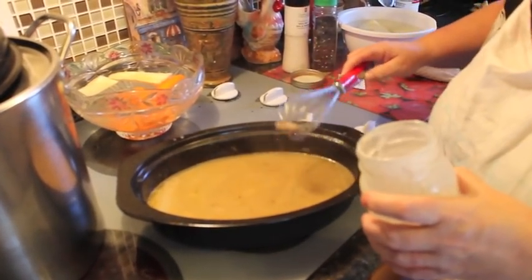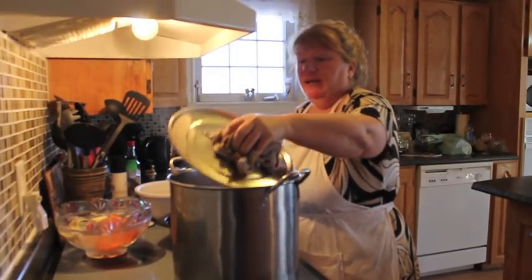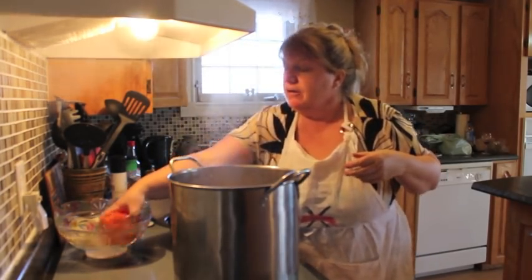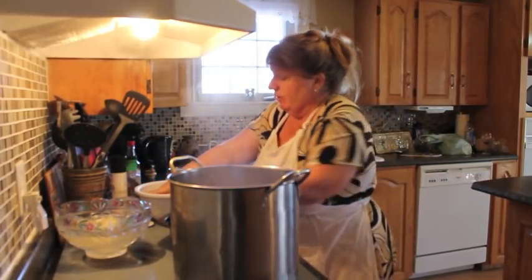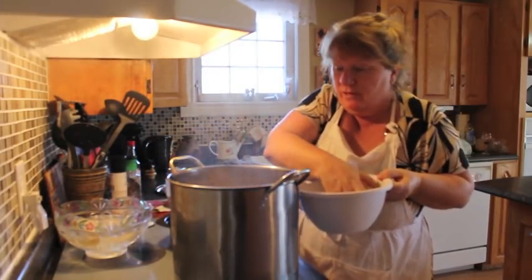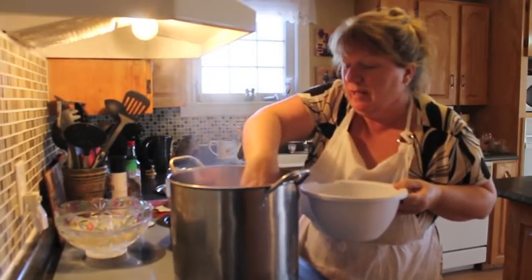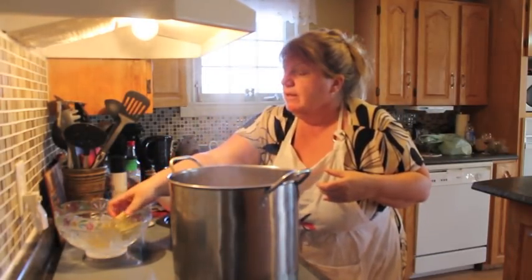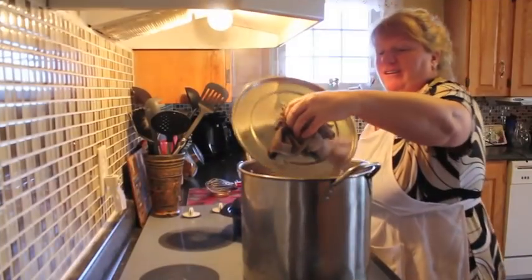Now we're going to add the rest of our vegetables into the boil pot — the carrot and the potato. Be careful you don't burn yourself. I'll post this on my Facebook page so you'd know how much to make for a family of four, because that's what I'm making here. I'm going to add in my parsnip — I got two pieces of parsnip, and that can go in when you add in your potatoes.